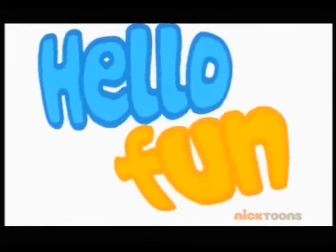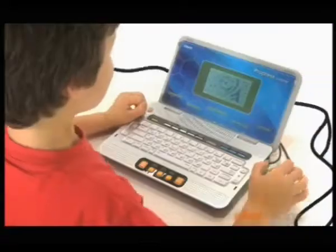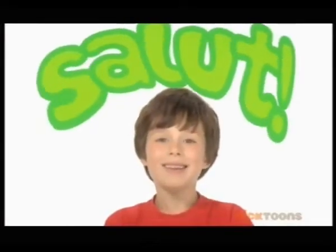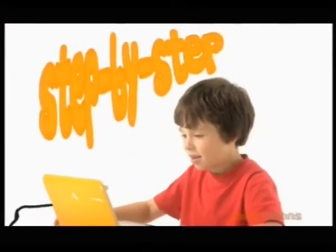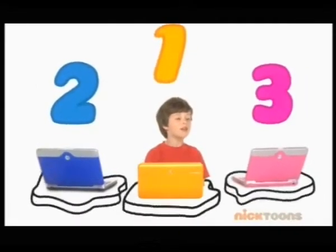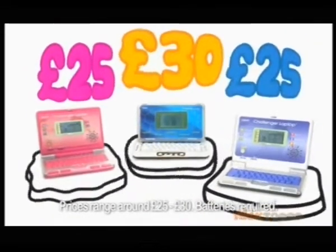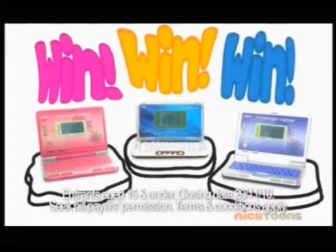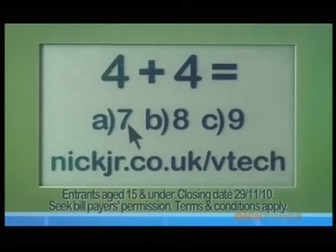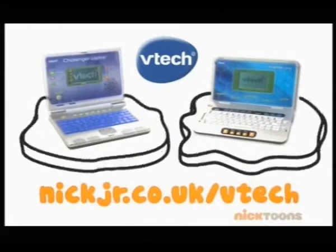Say hello to fun with VTech laptops! You can play loads of great games that actually help you to learn. Plus, there's language learning on the Challenger laptop — Salut! — and step-by-step learning on the Progress laptop: one, two, three! They come in three cool colours and retail for around £30 or less. For your chance to win a VTech Challenger or Progress laptop, go to nickjunior.co.uk/VTech and solve our maths mania puzzle. Play, laugh, and learn with VTech laptops.